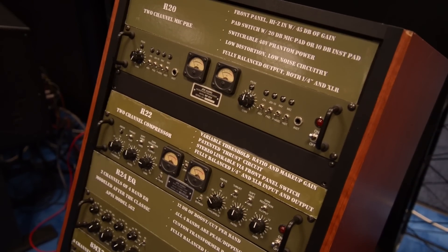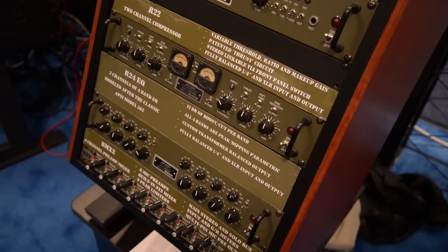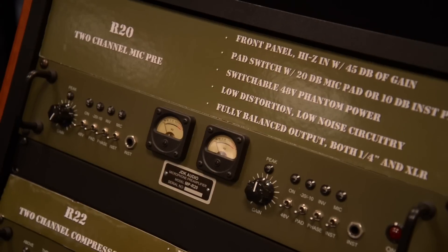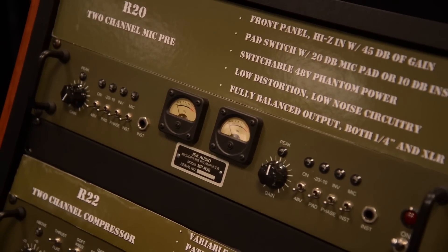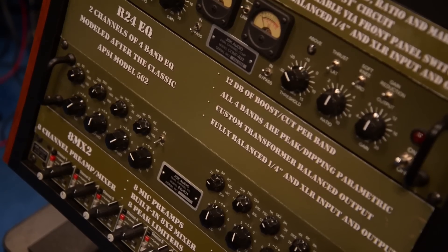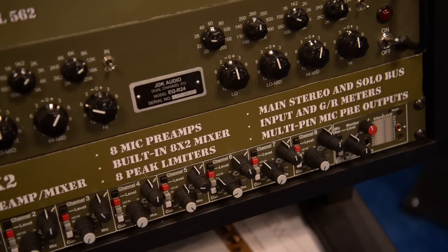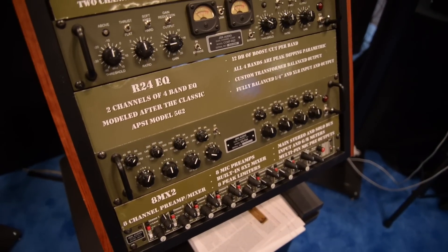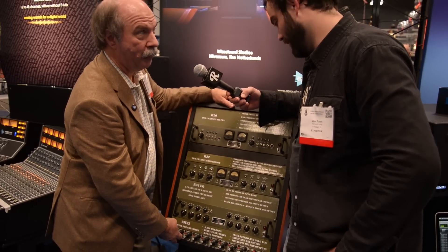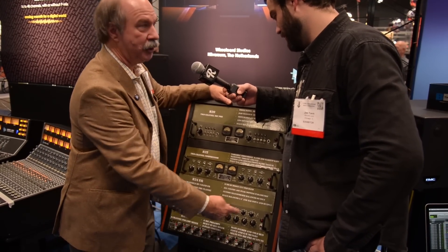What are these things over here? JDK was started to produce products that are pretty cool and sound really good, but don't necessarily fit into the design criteria of API. So there's a very nice dual-channel mic pre, a very nice compressor, and a very nice 4-band sweep EQ — API doesn't make any sweep EQ. The highlight of this product line is the 8MX2, which is 8 mic preamps and an 8x2 mixer. You have a gain and a threshold for each of your mic preamps, which you can take out directly, or you can send it to the mix bus and mix down 8 channels into a 2 bus.